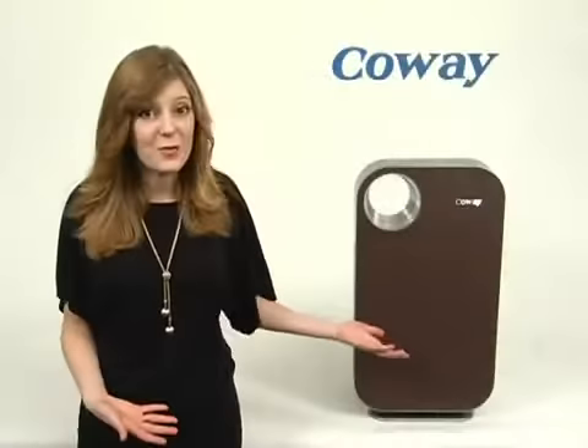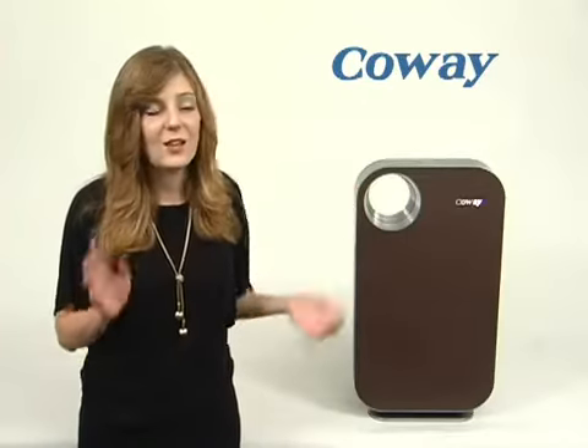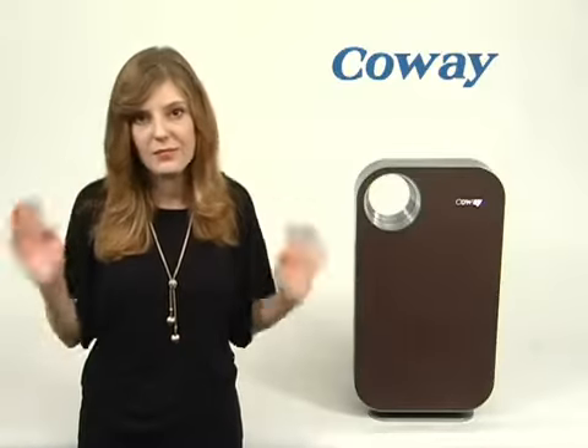But it's also effective. This one, the 1008DH, has four levels of filtration. That'll take care of your pet dander, dust, mold spores, odor, smoke — you name it, it'll take care of it.